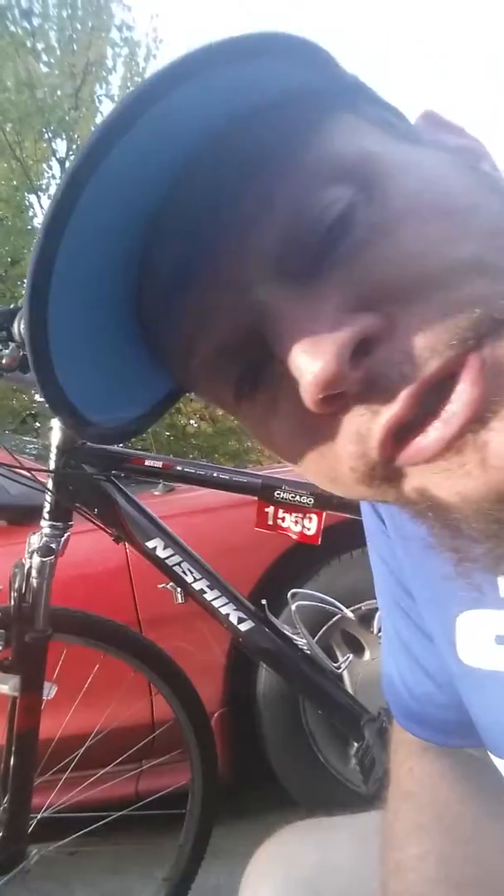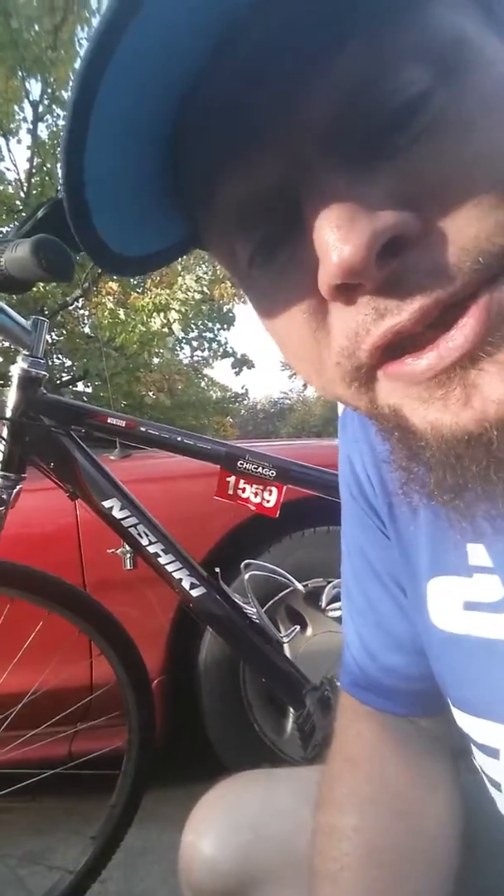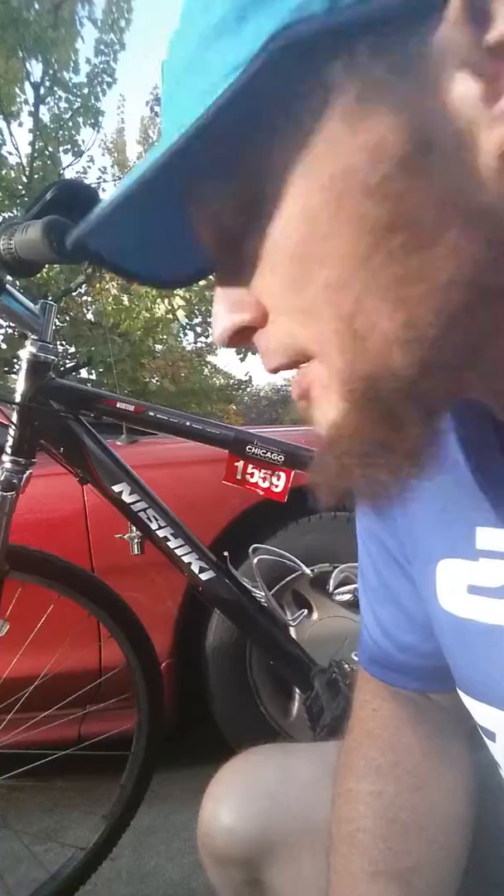I haven't even looked at it in the six weeks since my crash at the Chicago Triathlons. You can see my sticker is still attached to my frame — I haven't even had a chance to look at it. Luckily, it's really none the worse for wear. There's some rust on it, which is really kind of strange. I don't know where the rust came from. I didn't put it away wet or anything, but who knows.